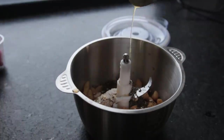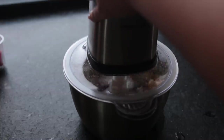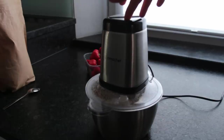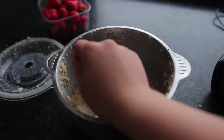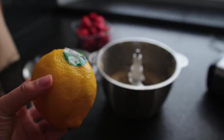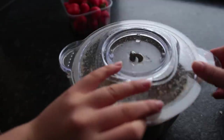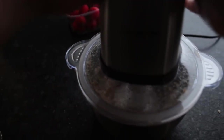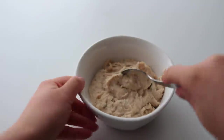Add chia seeds or semi-ground or ground flax seeds to get that omega-3. Then lastly, some melted vegan butter or coconut oil if you don't mind a slight coconutty taste. I tried skipping the butter but it's the ingredient that masks the bean flavor the most — it's just not the same without it. Blend until smooth, taste test, and adjust anything if necessary. I felt like it needed some lemon juice to cut through the sweetness, which is optional.